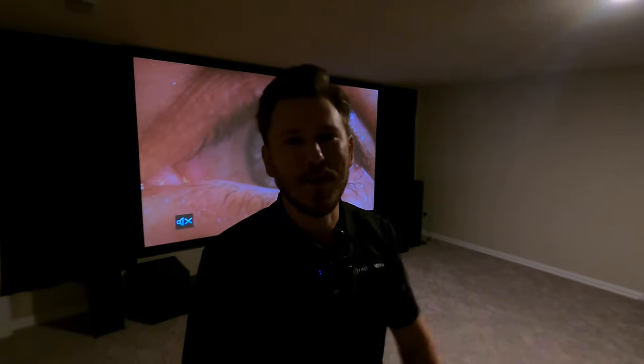What is up YouTube? This is Zach with Dream Media Home Theater. If you guys aren't a subscriber already, make sure you smash that subscribe button down below and give me a big thumbs up on this video.